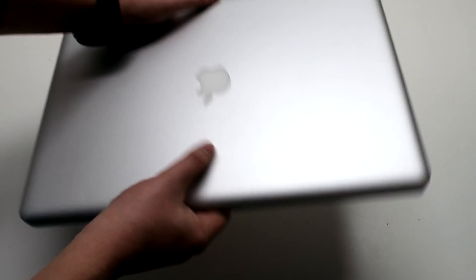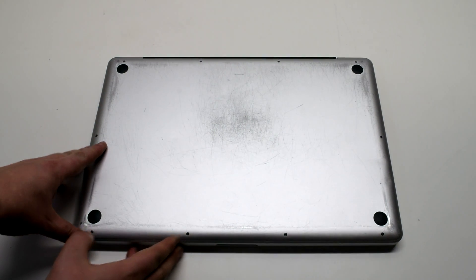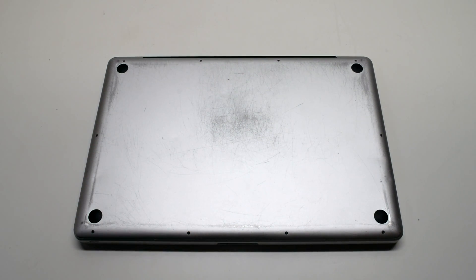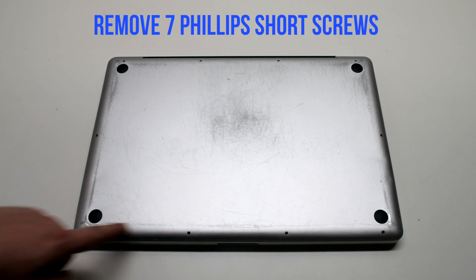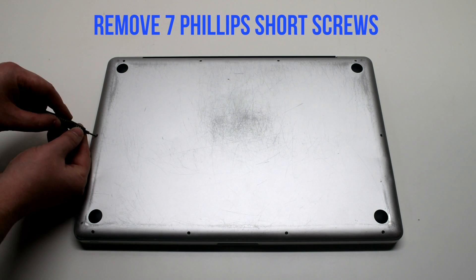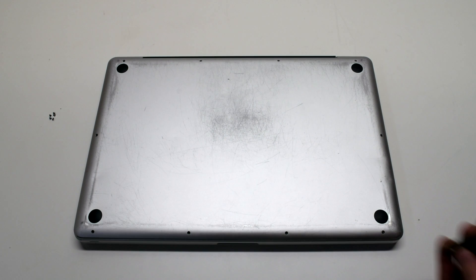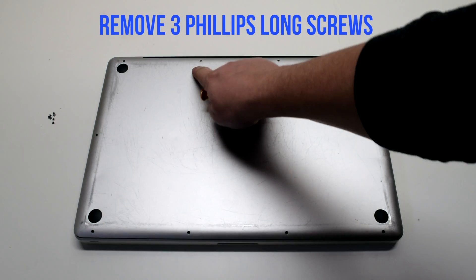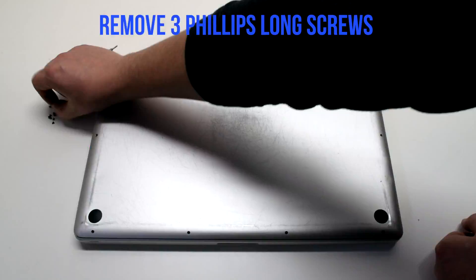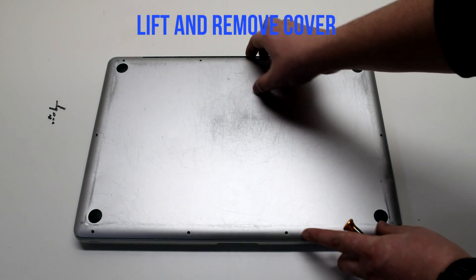Start off by shutting down and flipping over your MacBook. Remove the cover fastened with 10 Phillips head screws. Remove the 7 short Phillips head screws first, starting in the top left and going around the contour of the MacBook. Then remove the 3 long Phillips head screws. Lift and remove the cover.